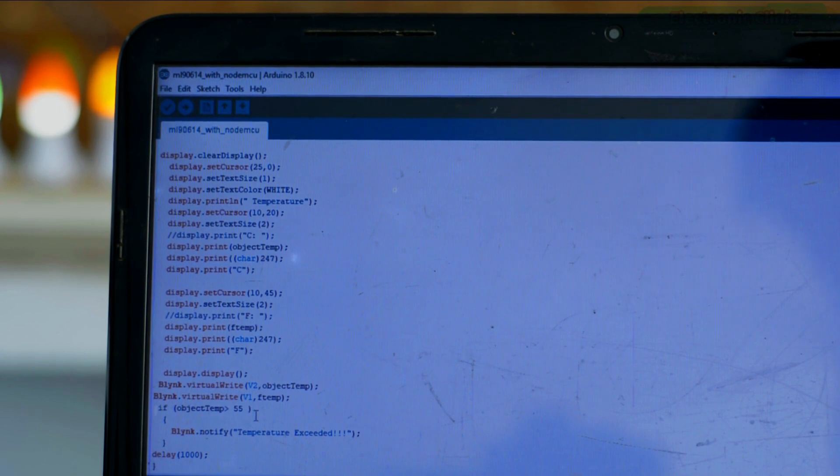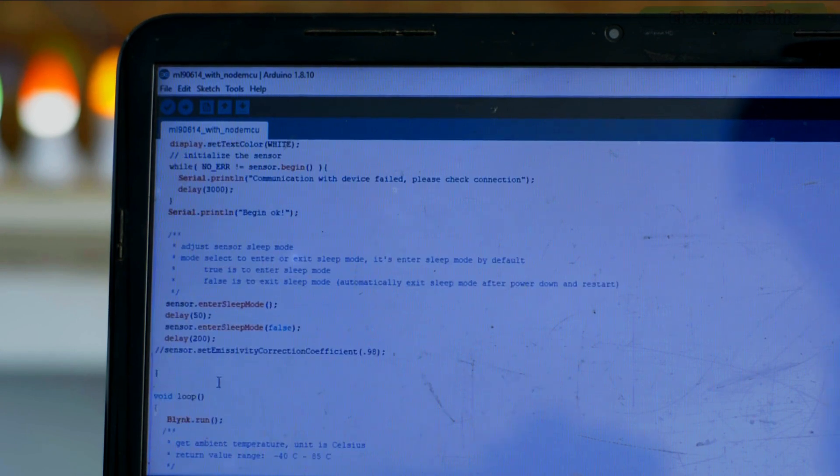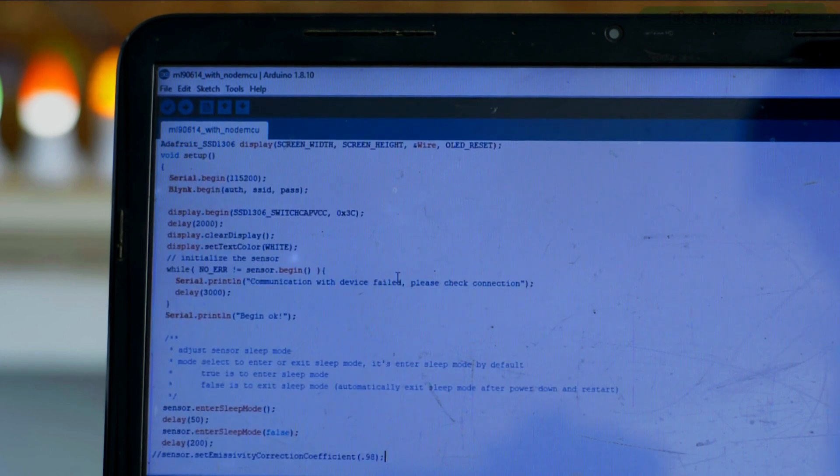Finally, I added an if-condition which checks if the temperature exceeds 55 Celsius, then a notification message is sent to the concerned person. I also want to mention the emissivity value: in the setup function I've added a line of code which you can uncomment to select an emissivity value of your choice, allowing you to measure the temperature of any specific object accurately. I already demonstrated this in my previous video on the MLX90614 sensor. That's all about the programming.